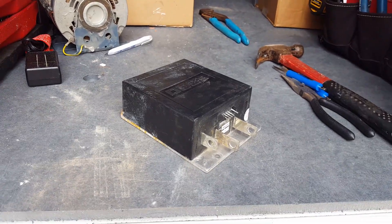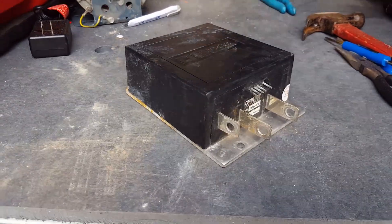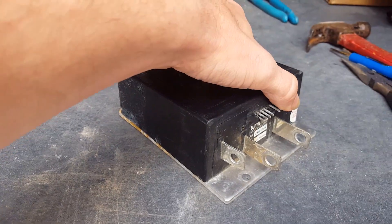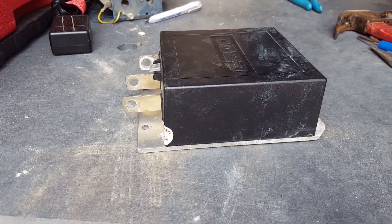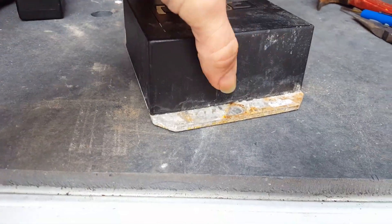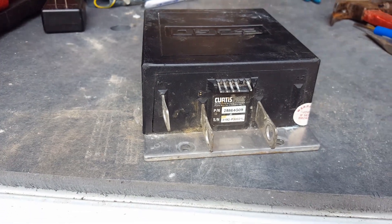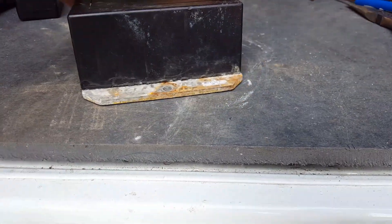Hey guys, Appliance Guy Online here. I am going to attempt to open this EZ-GO 1206 golf cart controller. I got this controller off of a 1994 EZ-GO TXT — I believe it's a '94 anyways. I was looking online to see how I can get this thing opened and I couldn't find anything online as far as how to open it.